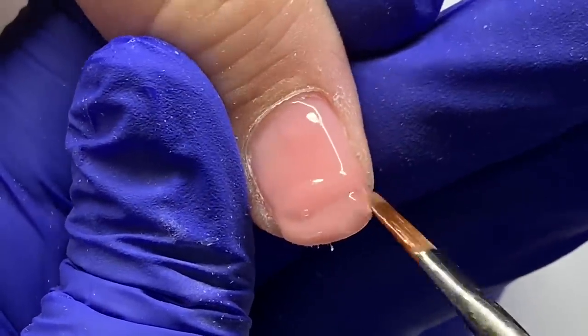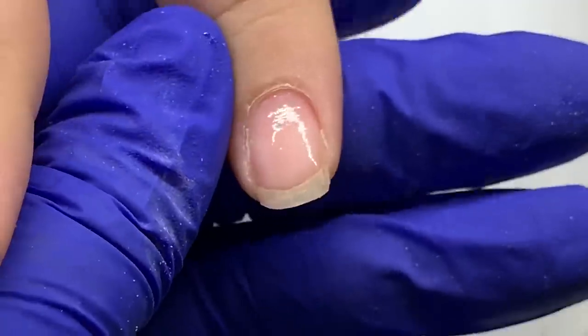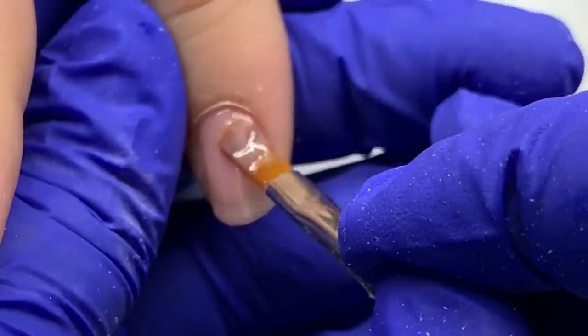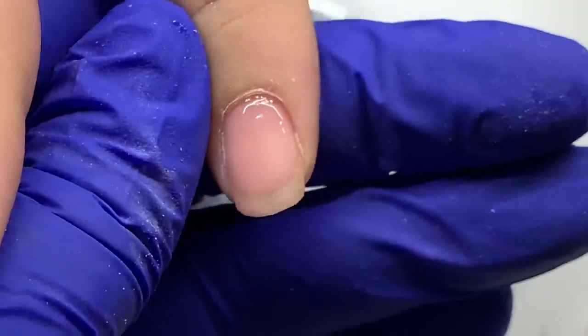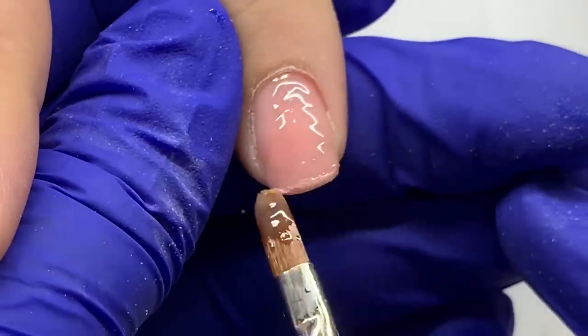I want to keep the cuticle area very thin because that's where we're placing our flames. I find this is the challenge people face with small nail beds or short nails — trying to figure out how to put a design in such a small space without it looking bulky and too big. You have to be really strategic.